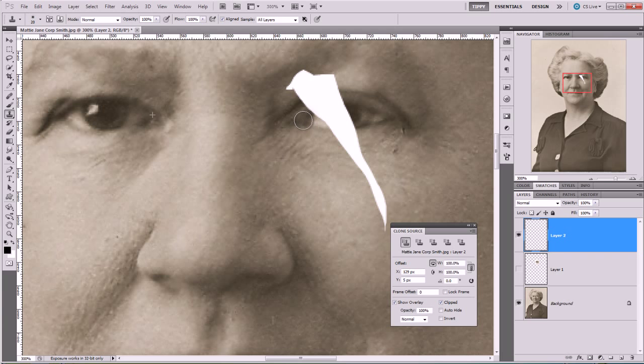Find the matching point on the other side and then I can just start painting in, and hopefully it's going to match pretty well. Okay, like I say this isn't a restoration video so I'm not going to be overly careful.